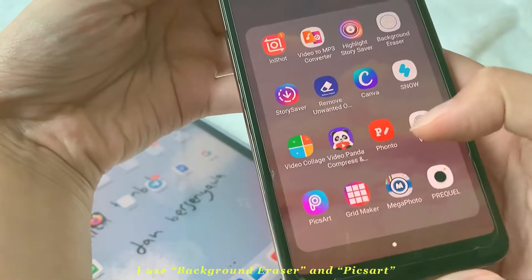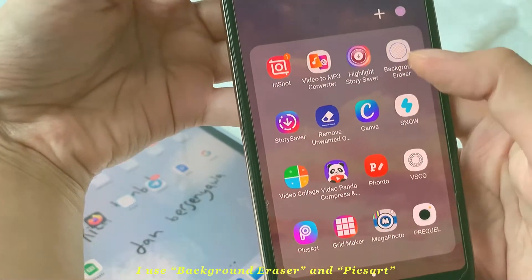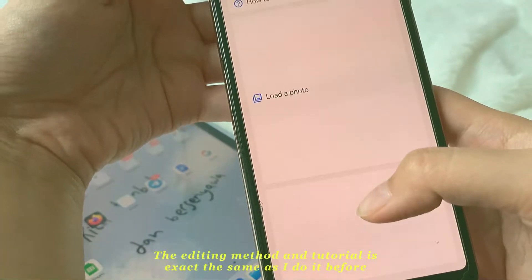If I use my font to edit, I use the background eraser and picture art app. The editing method is just the same.